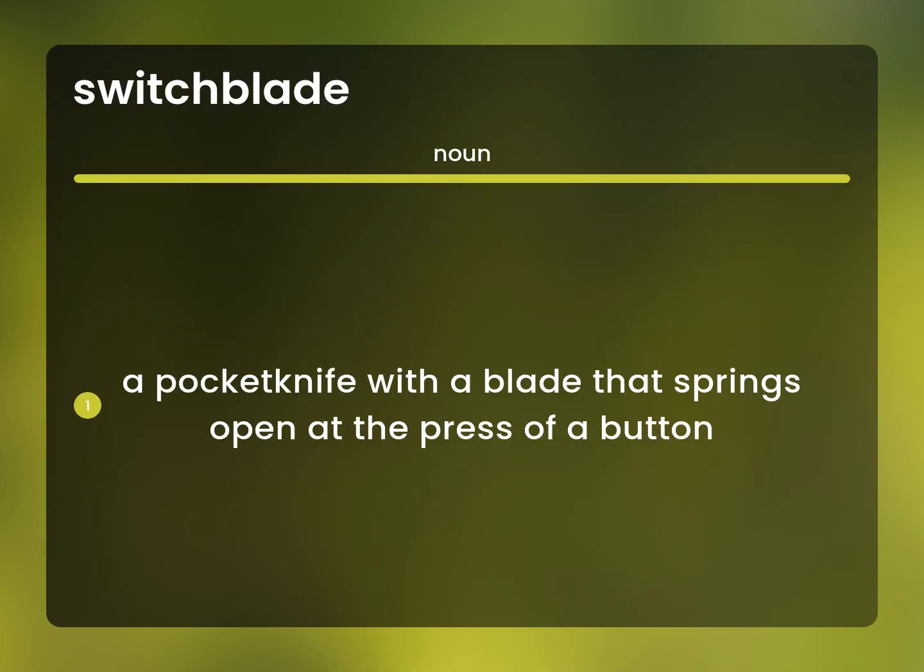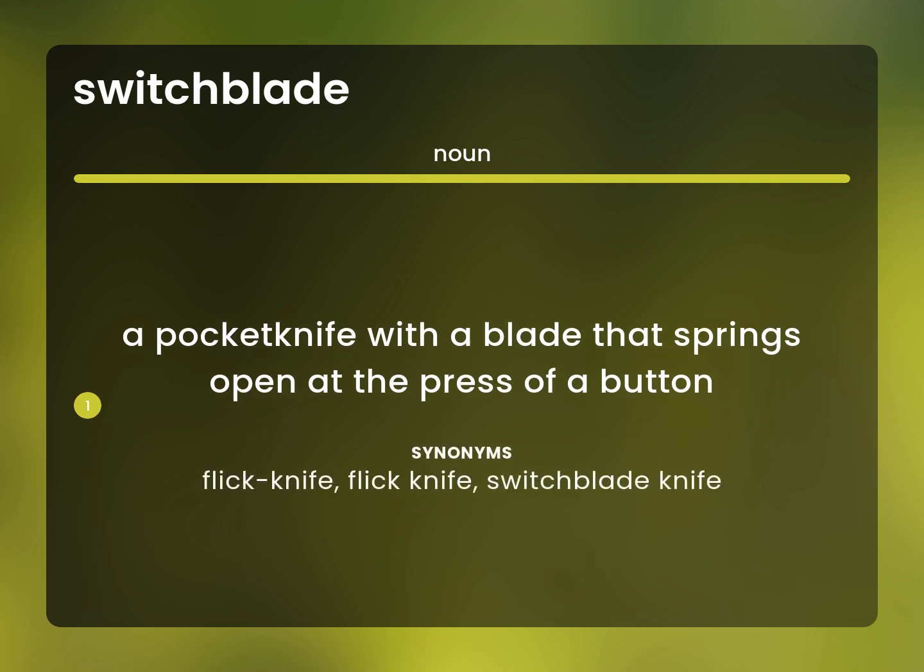A pocket knife with a blade that springs open at the press of a button. Flick knife. Switchblade knife.